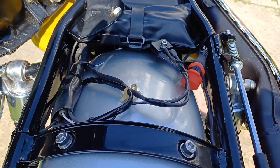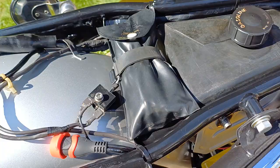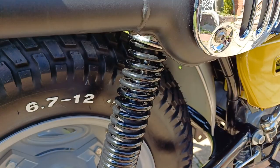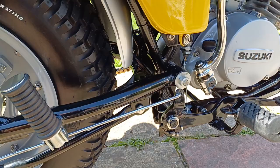I fitted a battery tender to this one, ready to charge. The original tool kit is sitting there, all Suzuki. The rear shocks on this one have been refurbished and re-chromed, so they're original shocks.